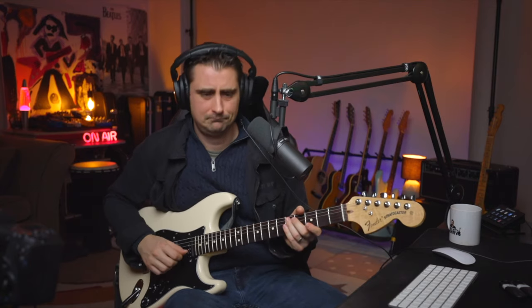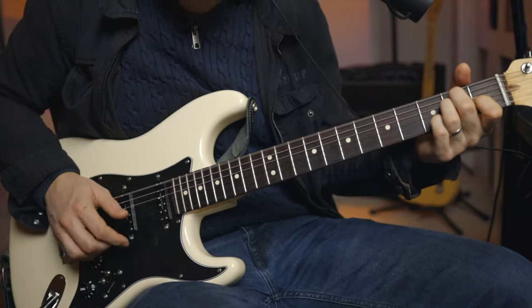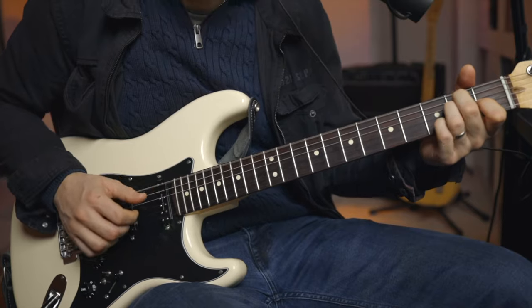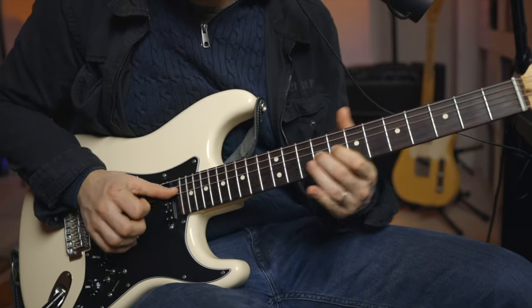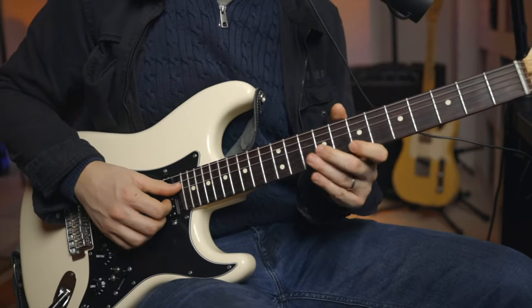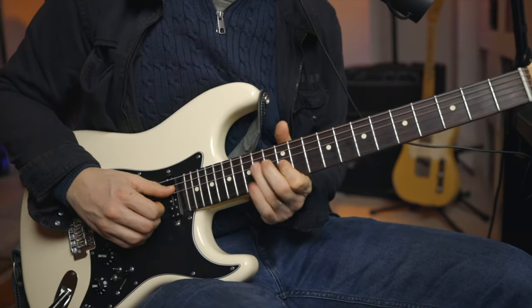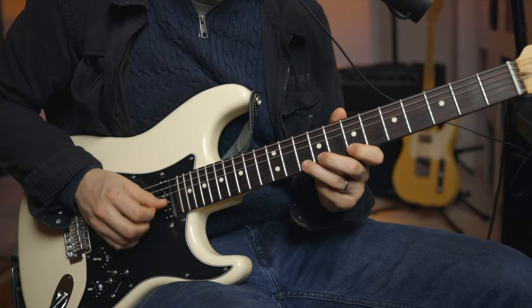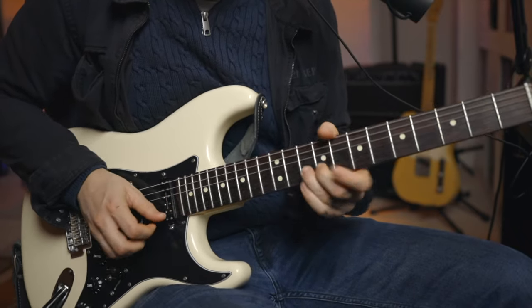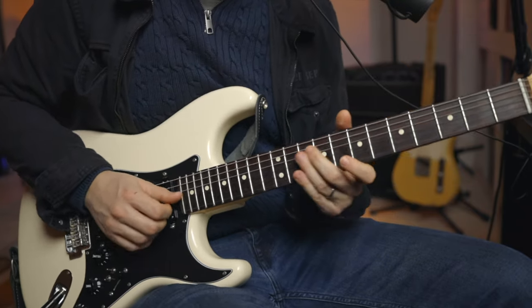We're grooving again, getting those sweet pentatonic licks. We're in that kind of middle register — not too low, not too high. It's just kind of sweet where you can slap the notes and spank them. So he's in 4th position again.